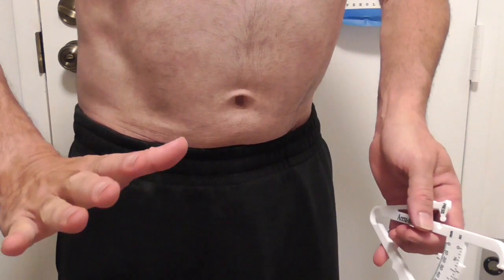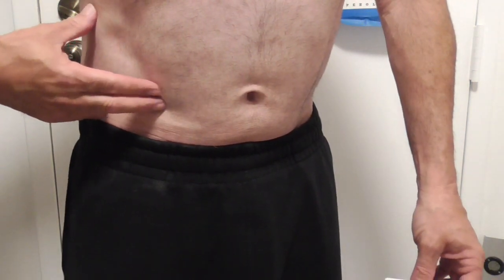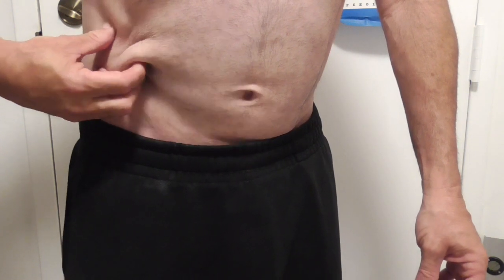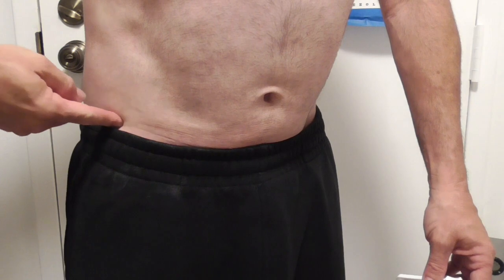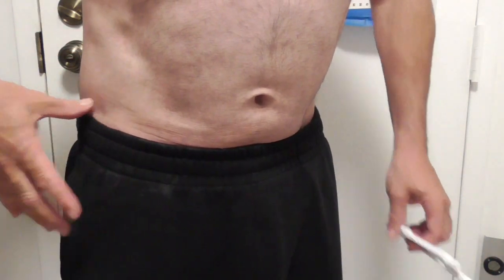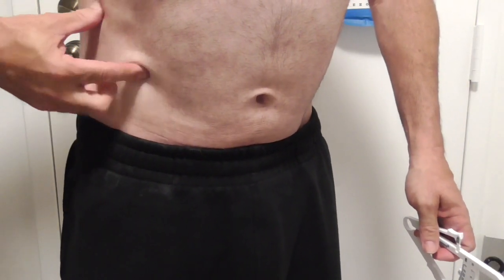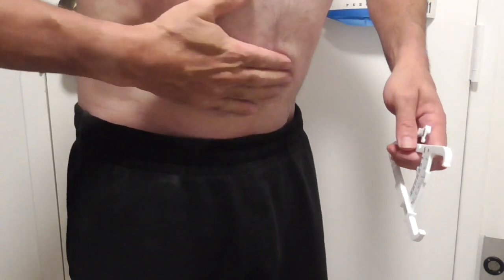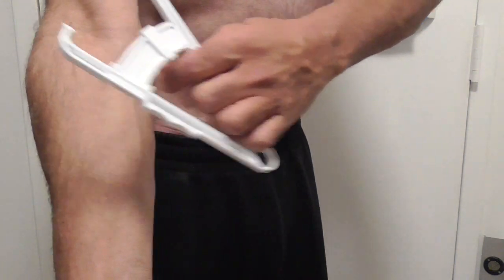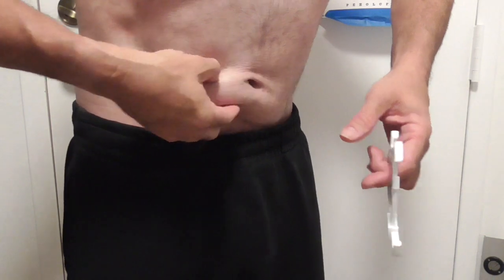If you're doing one reading only, you want to go to the suprailiac — S-U-P-R-A-I-L-I-A-C. It's about an inch from the hip bone. Guys don't always know where the hip bone is, but you want to go about an inch up and on a diagonal. This is the diagonal area where us guys are packing the fat — we're not really packing it around the arms. If you're working out, you're going to be packing it here.